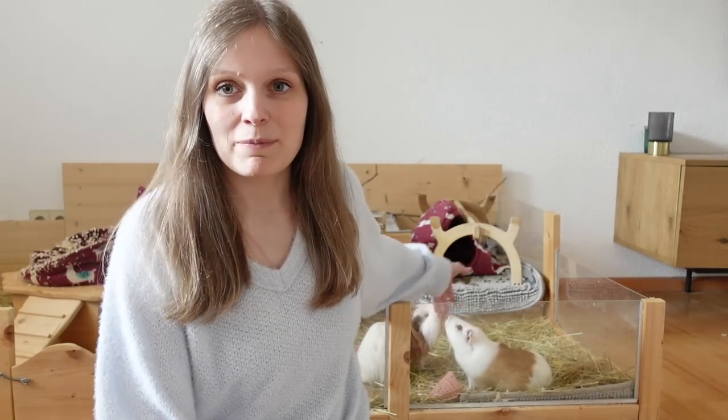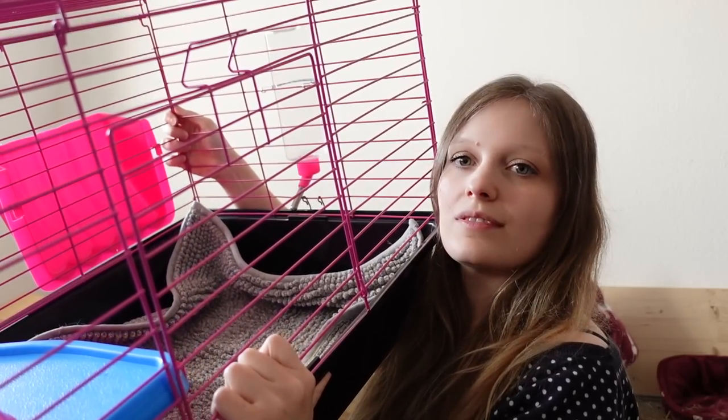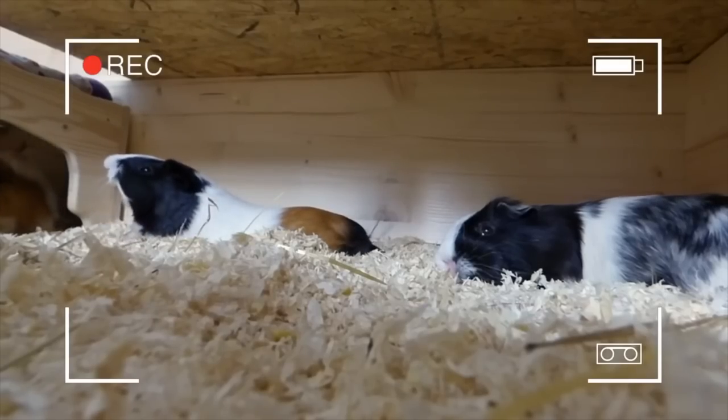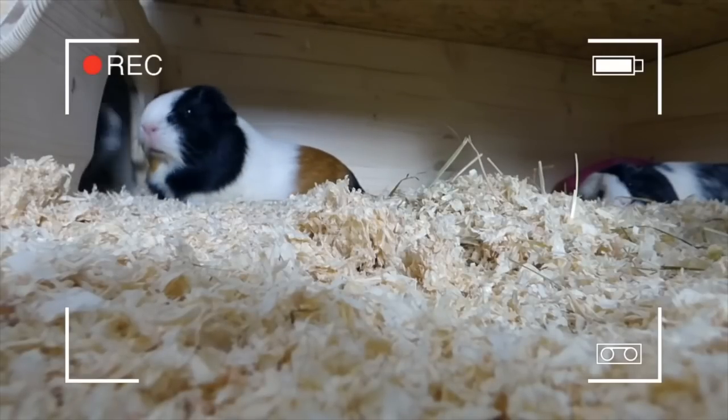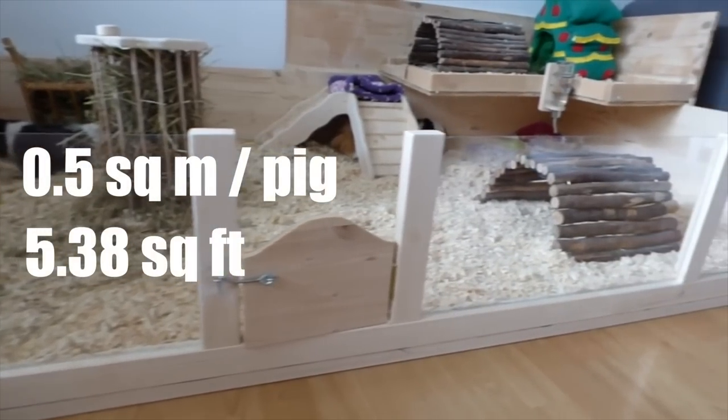Let's talk about the most obvious one, which you can see right behind me — Gatsby — which is the guinea pig's enclosure. When you last interacted with guinea pigs as a small child you probably remember them living in a really tiny store-bought cage. Guinea pigs actually need quite a lot of space. They're herd animals so they do best in pairs or more, and having five, six, or seven guinea pigs is not that uncommon. Even just two guinea pigs need ample space to run around, hide, and look for food. The general rule of thumb is 0.5 square meters per pig, that is 5.3 square feet per pig.